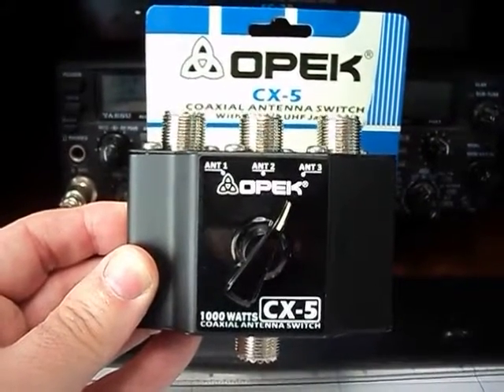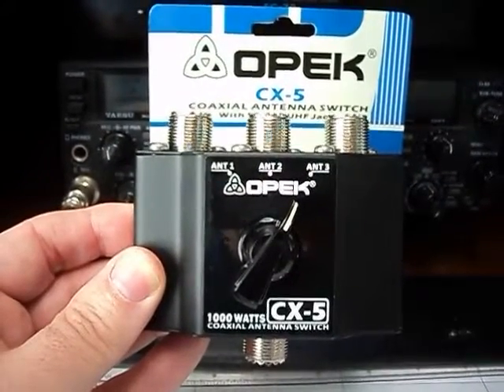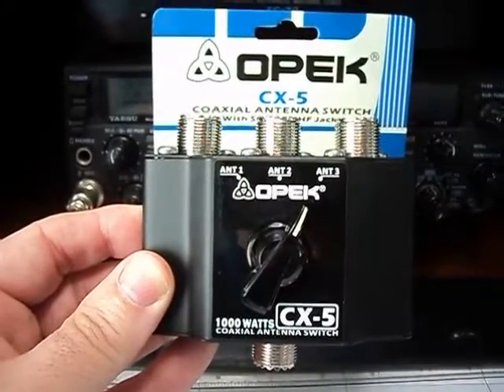I thought there must be something wrong with the meter, so I grabbed another multimeter and got exactly the same thing. So I thought there must be something fishy going on here.